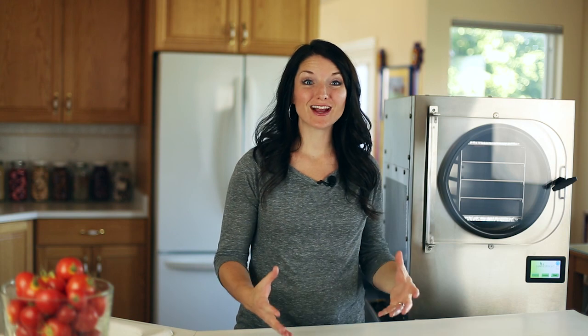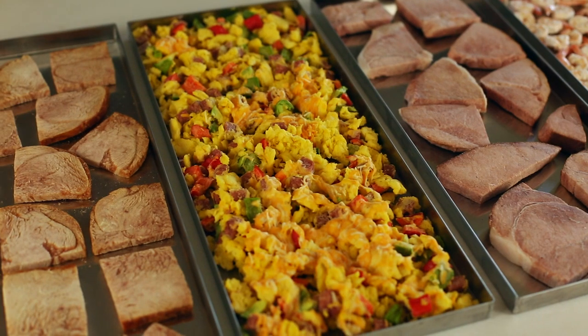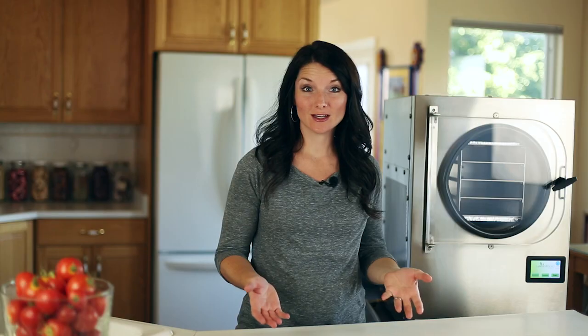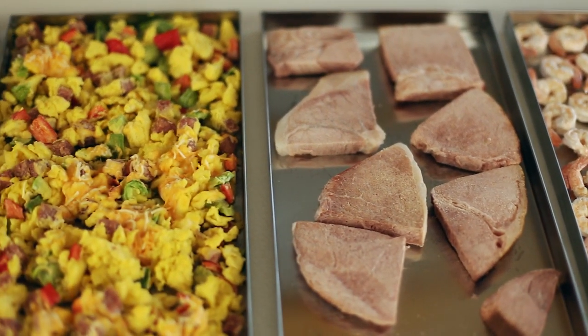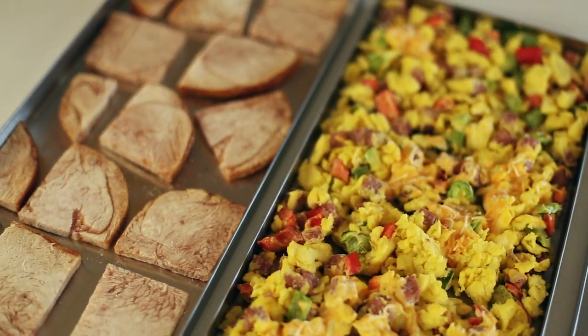The freeze dryer is all done and here is our finished product. This is so great because there are so many ways these proteins can be used. They can all be reconstituted using water to make great meals. With our turkey, we can use it as a lunch meat for sandwiches or put it on a plate with mashed potatoes and gravy and some steamed vegetables.